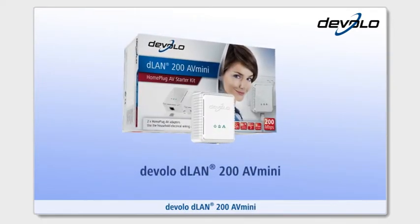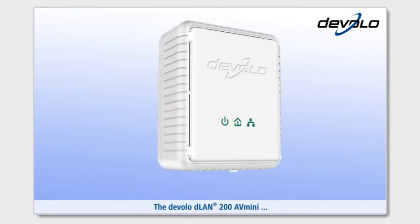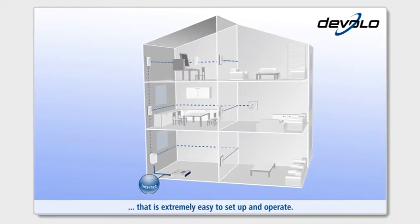Devolo D-Lan 200 AV-Mini: the easy introduction to the Powerline AV world. The Devolo D-Lan 200 AV-Mini provides you with a high-speed network in your home that is extremely easy to set up and operate.